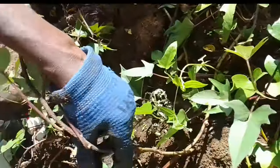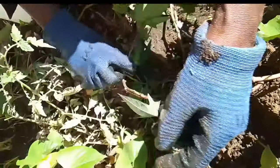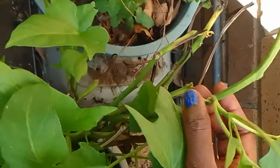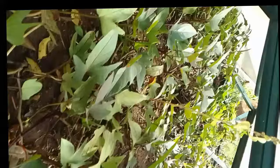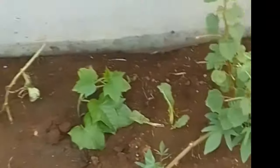A raised bed will make it easier if you have compacted or rocky soil — having a raised bed makes it very easy for your sweet potatoes to thrive. Look in my small greenhouse how the sweet potatoes are coming along well in the pot too.